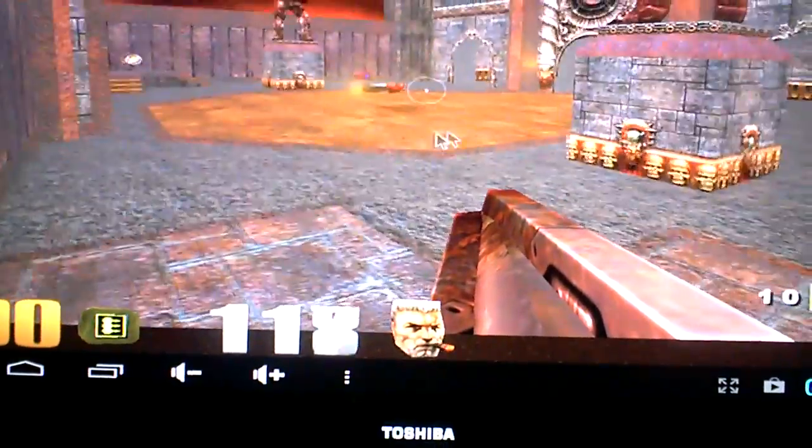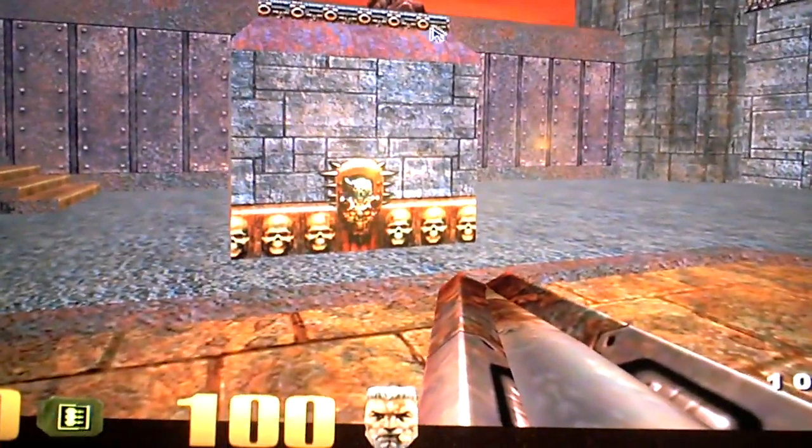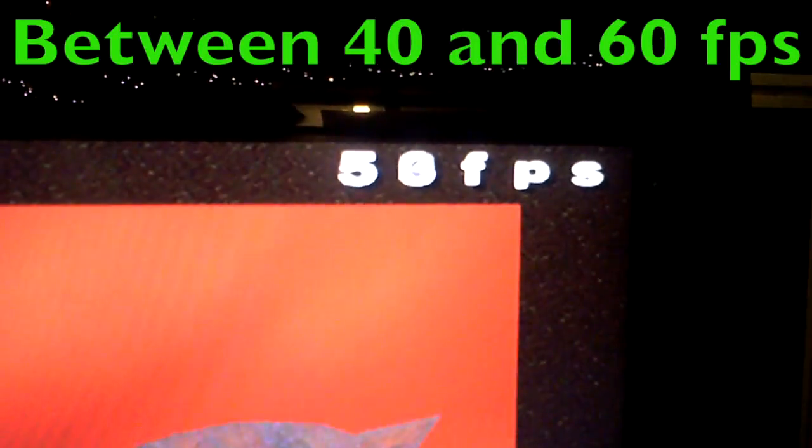I've got it on the highest details here too, so it's all pretty good. Let's move around. I'm kind of struggling because I'm holding the camera with my other hand, but you can see it's pretty smooth. The frame rate — I don't know if you can tell — it's basically hovering between 40 and maybe 50-something frames a second.